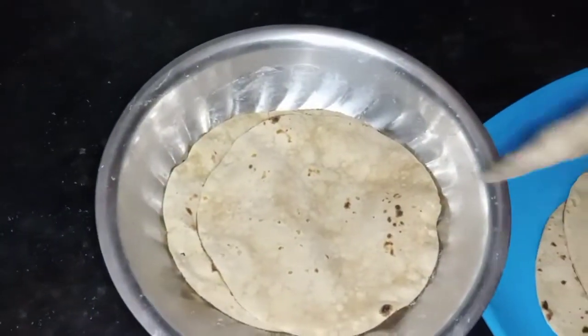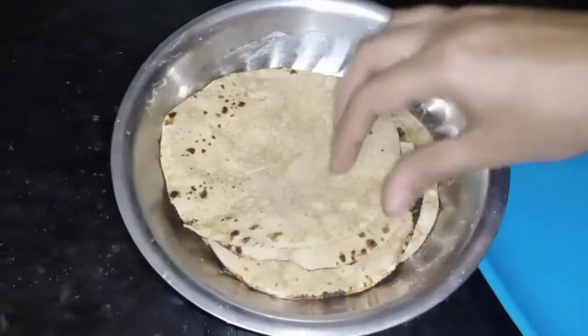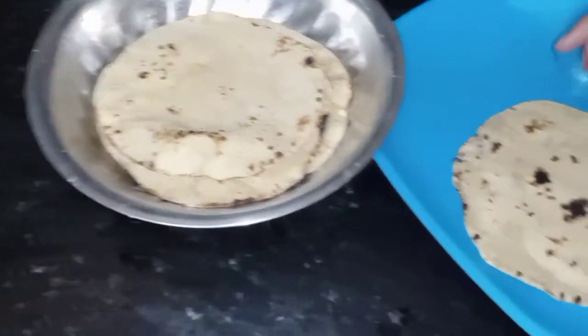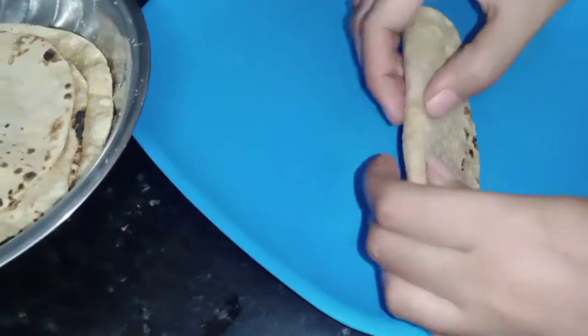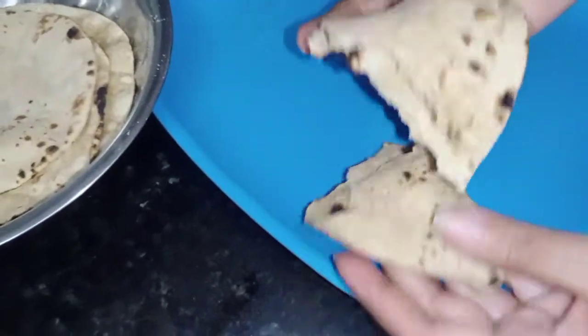Let's try the whole ingredients and cook a lot. Please try the whole ingredients and make sure the ingredients are very good. Let's try the whole ingredients.